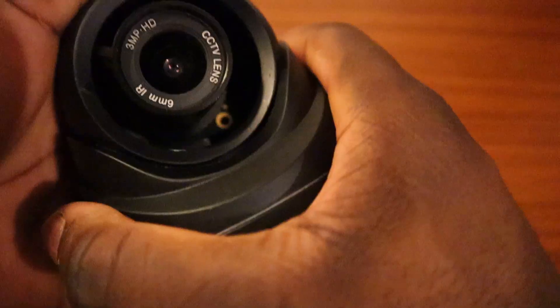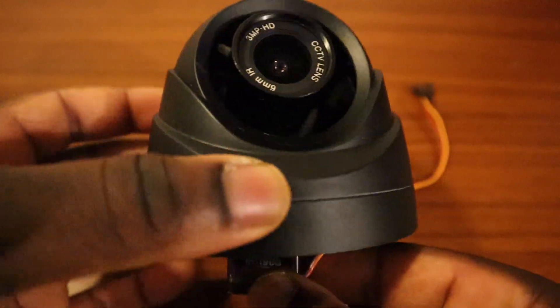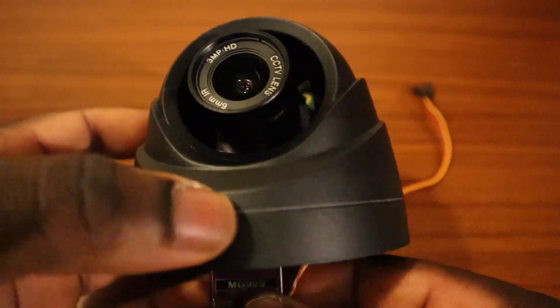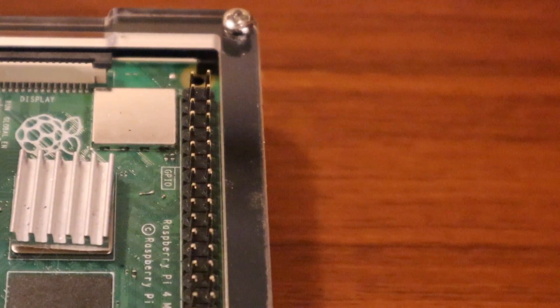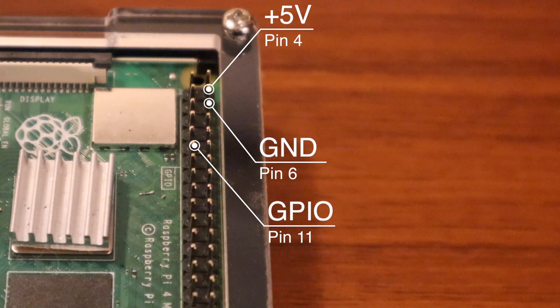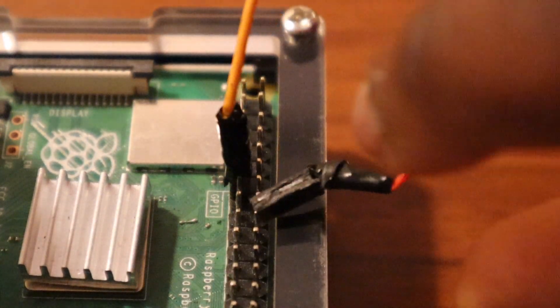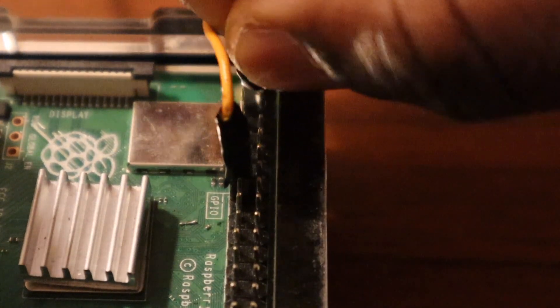We're now reassembling everything back together with the servo motor. This is the type of movement we expect from the servo motor. Let's plug the wires in. The three pins used are the 5V, ground, and the GPIO pin. Ensure that the PWM wire of the servo is set at pin 11, and 5V and ground respectively.